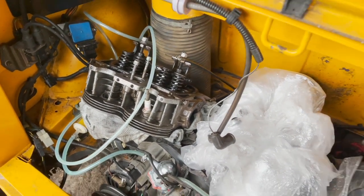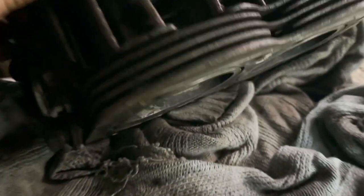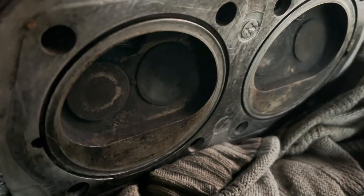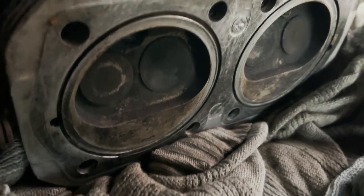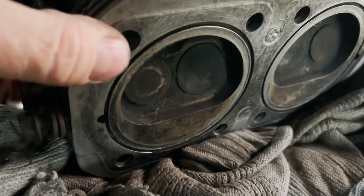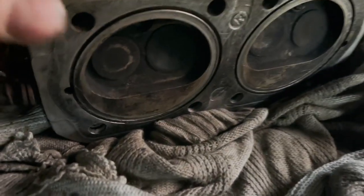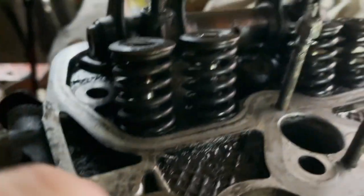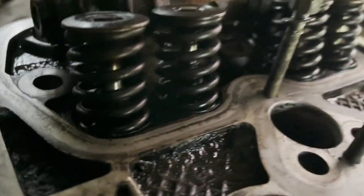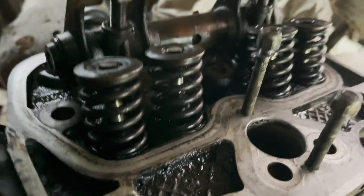Here's the head — doesn't look too bad actually. I need to lap these valves. Of course I don't have any lapping paste or the little suction cups that go on there. I'll get them, and I'll need some spring compressors to get these collets out, get the springs out. I'll give it a good clean — I'll be doing that next time, hopefully the weather's a bit better.